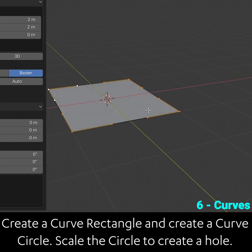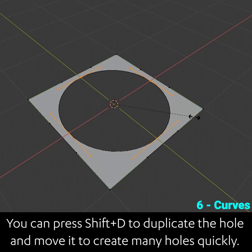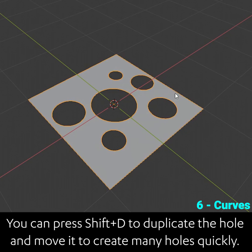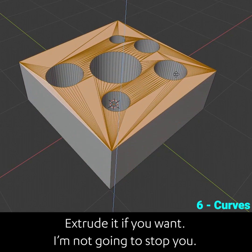Create a curve rectangle and create a curve circle. Scale the circle to create a hole. You can press shift D to duplicate the hole and move it to create many holes really quickly. Then convert the whole thing to mesh if you want, extrude it if you want — I'm not going to stop you.